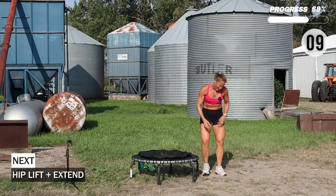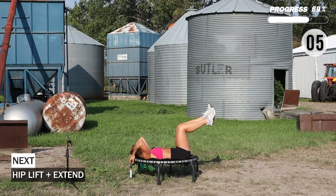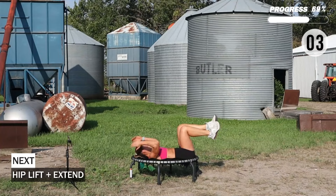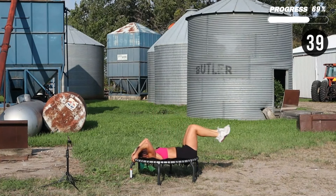Flip it on your back. We have a hip lift and then press it out — hips up, extend out.